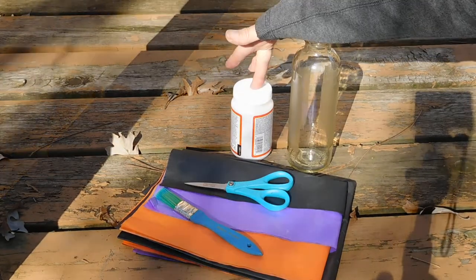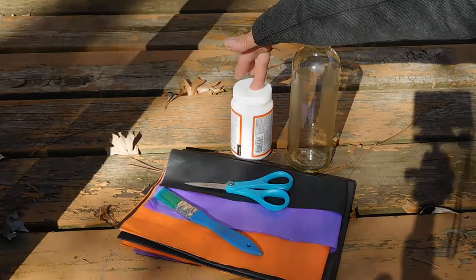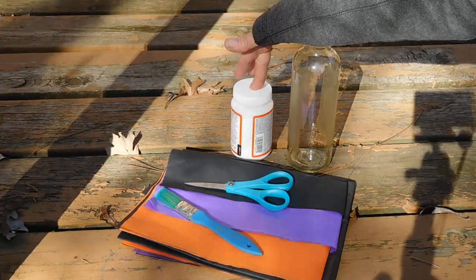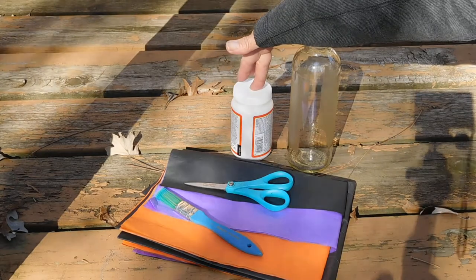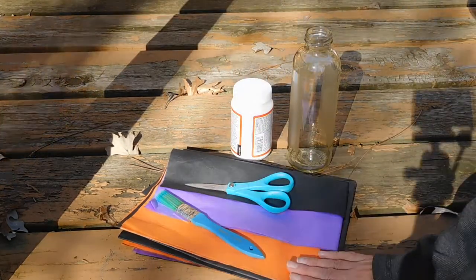I've got a decoupage medium. Basically to do this all you need to do is mix some school glue with a little water to thin it out and make it easier to paint on. I've got the scissors, the paintbrush, and the tissue paper.